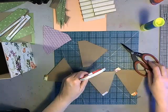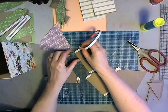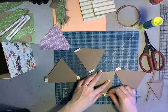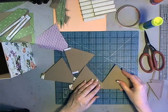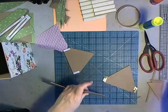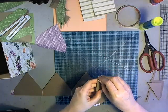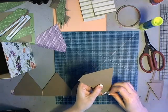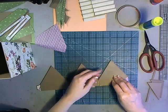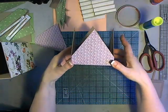You want to make sure you're using a good quality adhesive. We're going to do the same sort of gap — two thicknesses of chipboard — and alternate with tabs and without tabs. This will give us a square crown shape.